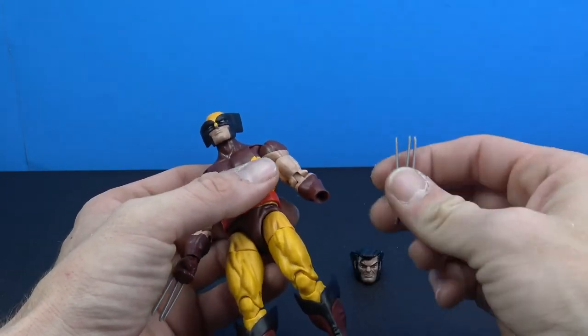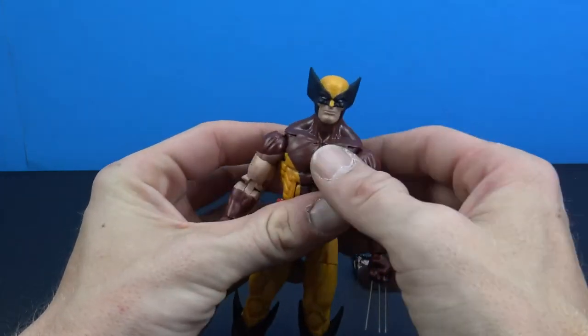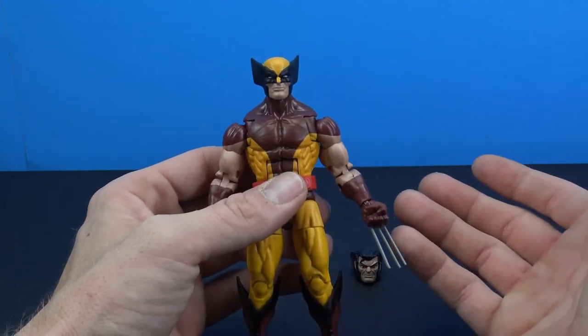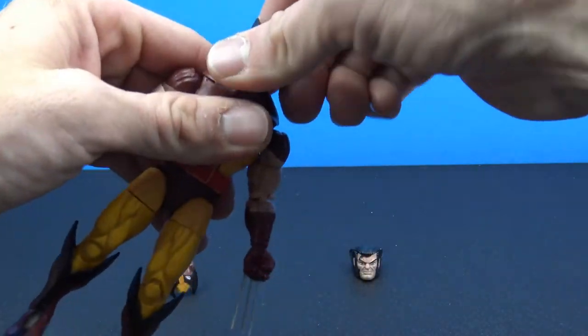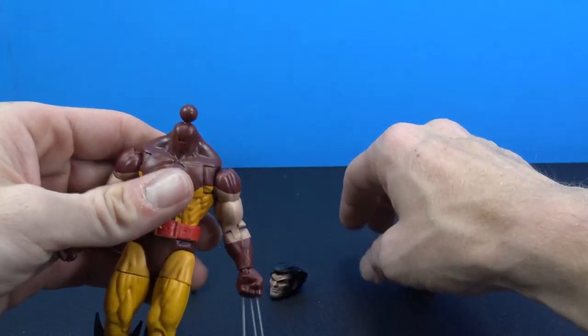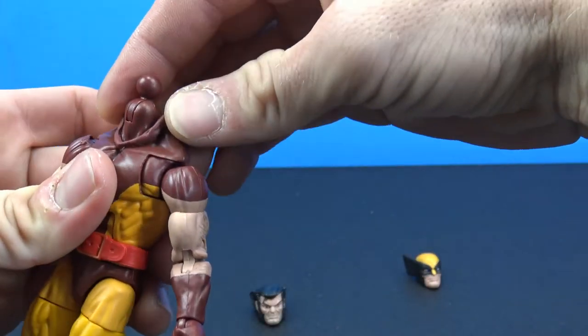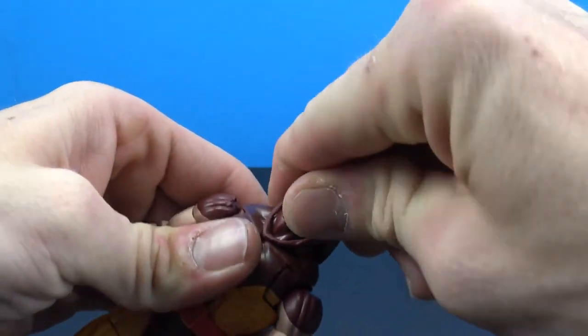There are a lot of things that are good about this figure. I was always bummed that I never picked him up in the first series, so I'm glad to have him now — especially now that we're getting all these accessories with it: the unmasked head and the mask accessory. I think it looks really good.